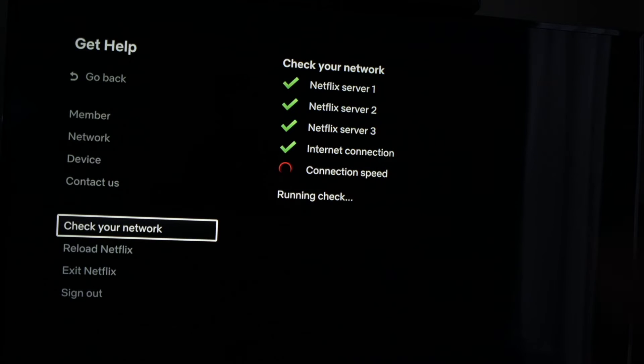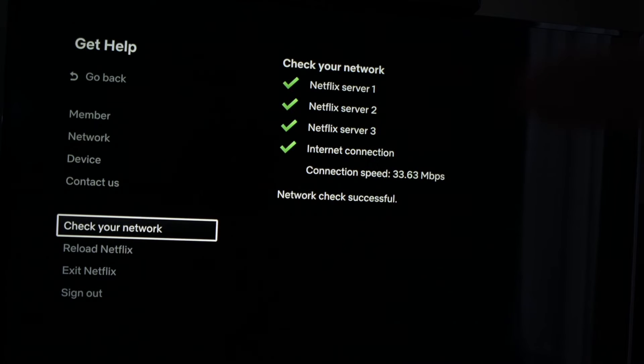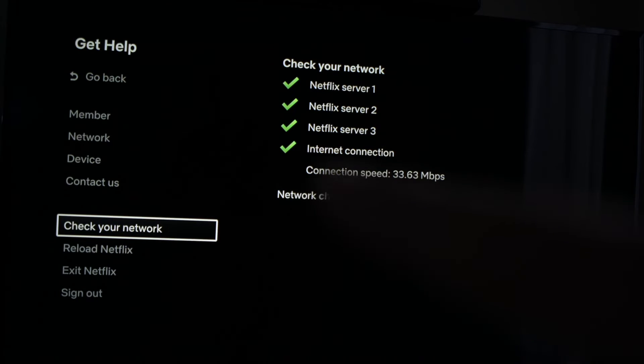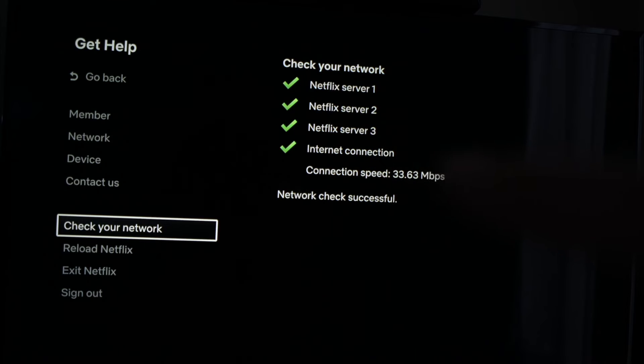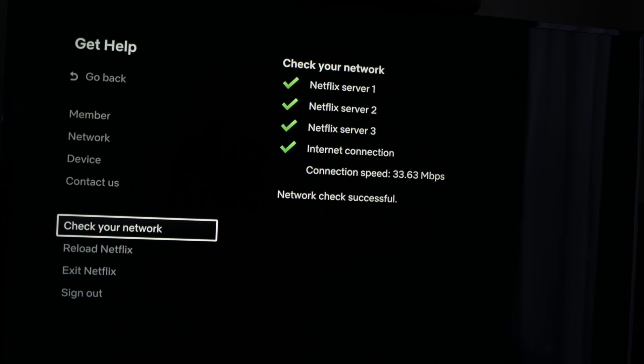It's still checking here. In my case, the check was successful — this means that the Wi-Fi is not the problem. If, in your case, one of these had a red X beside it, then it means that your Wi-Fi router is the problem.